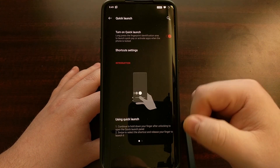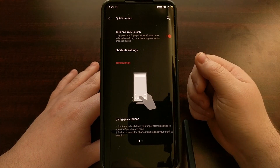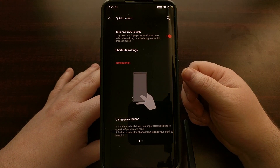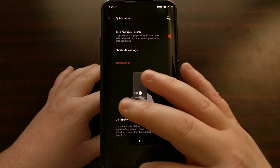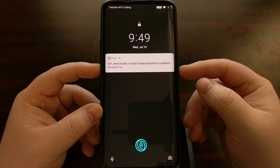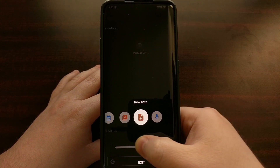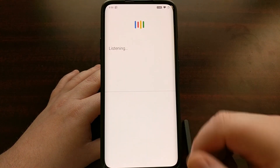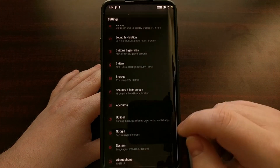All you have to do is initiate the fingerprint scanner — tap and hold your finger on the fingerprint scanner for a couple of seconds — and it will open up a quick launch menu. Let me just show you how that looks. I have it enabled. We're going to lock the device, bring it up, hold the fingerprint scanner, and continue holding it until this little menu comes up.